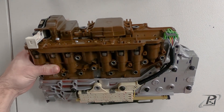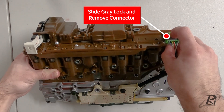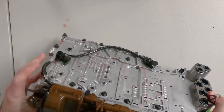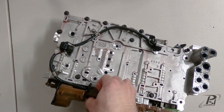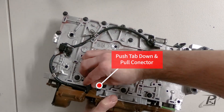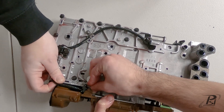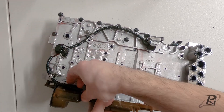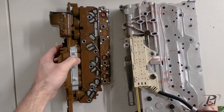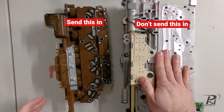Once you go ahead and remove the bolts, you undo this green connector — just slide the gray locking tab out, push the button, and there's one more connector underneath. And now your TCM is separate from your valve body. To send these in for tuning, you do not need to send the valve body.